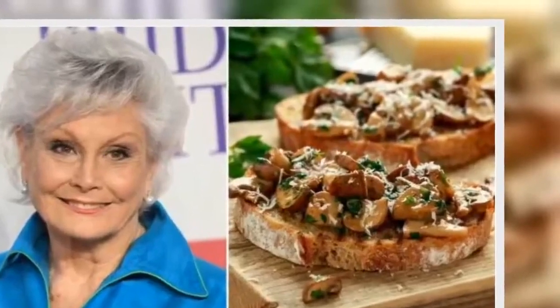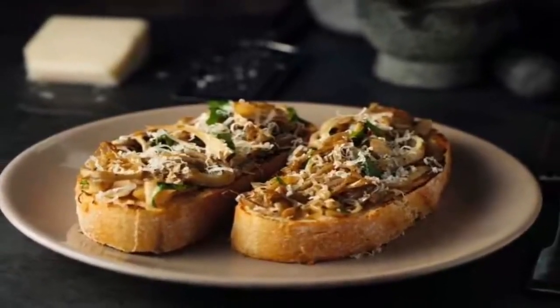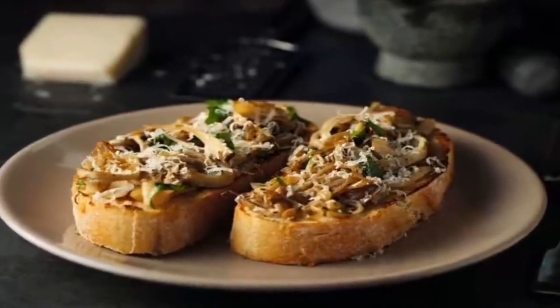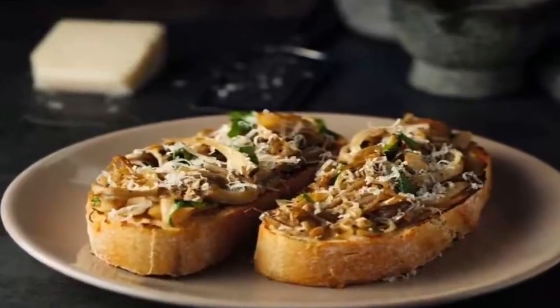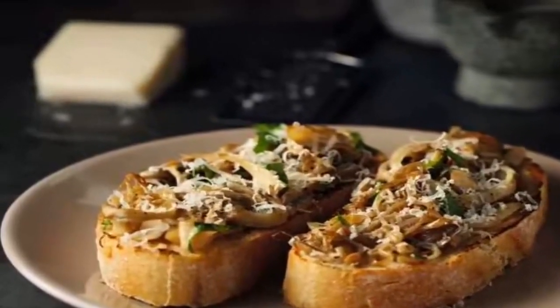BBC Good Food has a similar mushroom on toast recipe, but instead of just coating the mushrooms with oil and vinegar, they suggest cooking the mushrooms in creme fraiche. They recommend adding butter to the pan, followed by the mushrooms. Cook for two minutes, then add the garlic and creme fraiche. Cook for three to five minutes more until soft and lightly coated. To finish off, stir through a little parsley and pile the mushrooms on toast with prosciutto and more parsley.